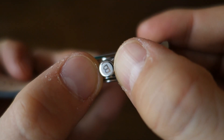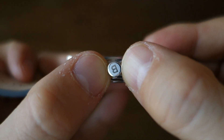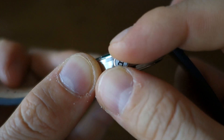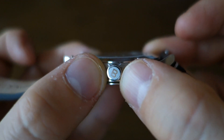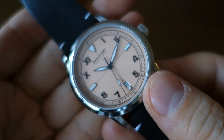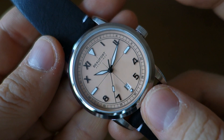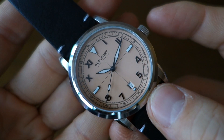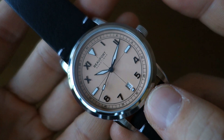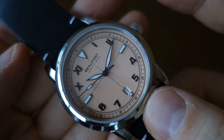The crown has some basic etching - that 'B' logo for Beaufort. This is actually just a push crown - it winds at the zero position, so there's no screw-down crown. Overall, water rating - they've actually achieved 100 meters, which is a nice touch, because despite not having a screw-down case back or crown, they've put in enough quality gaskets to withstand 100 meters of water resistant pressure.